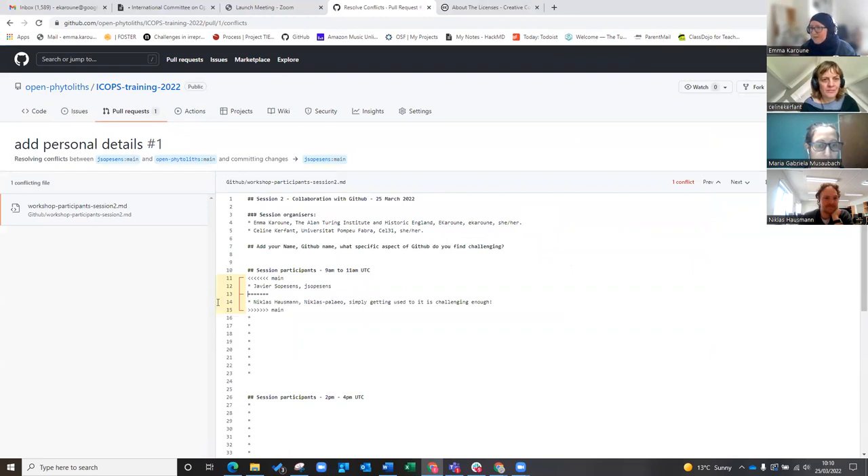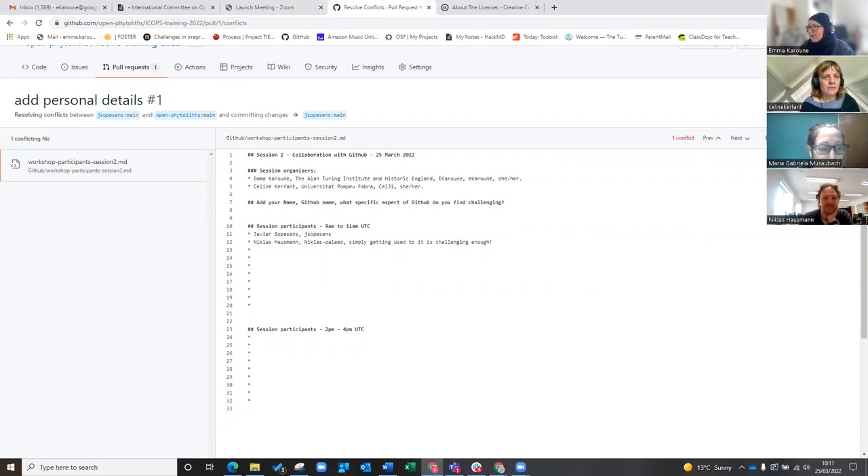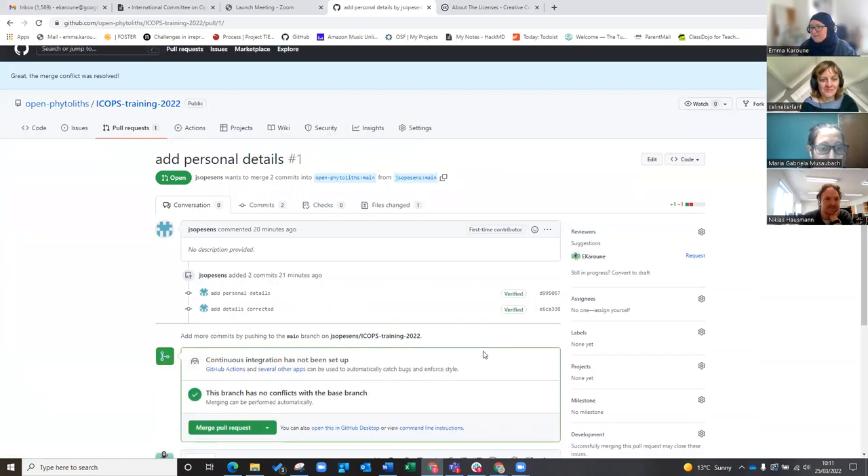So what's the problem? This is something that's quite hard to figure out when you first see it, but it's describing what the problem is. As I said, you both put your names on the same line — so it's nothing mega scary. It's just telling us it can't put everyone's names on the same line. So what I'm going to do here is just make it into the way you want it to look — you ignore all the yellow bits and make it look the way you actually want it. And then I mark as resolved.